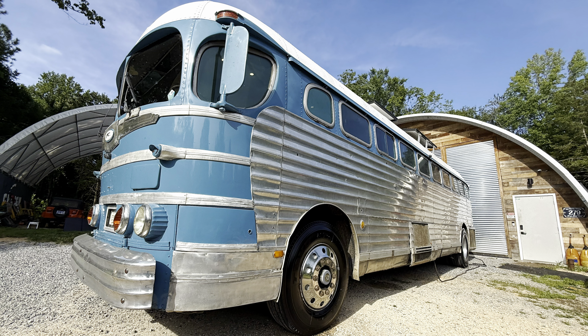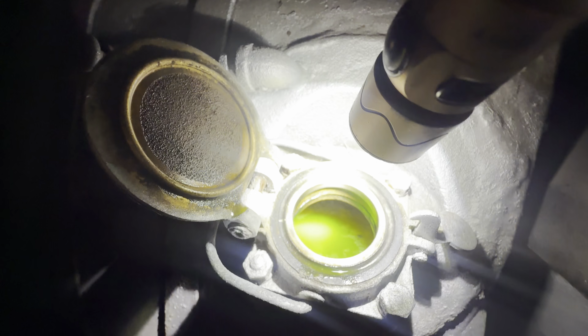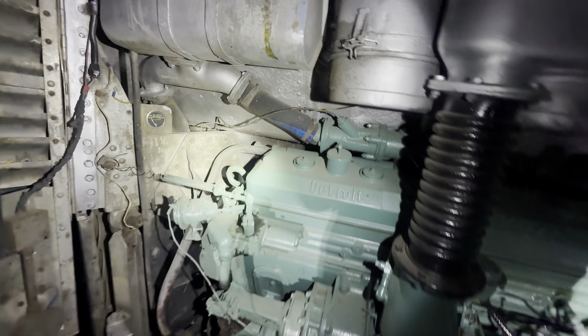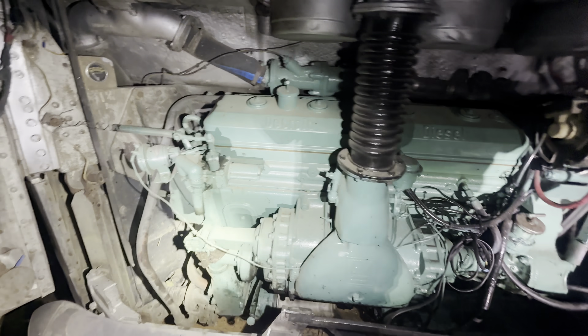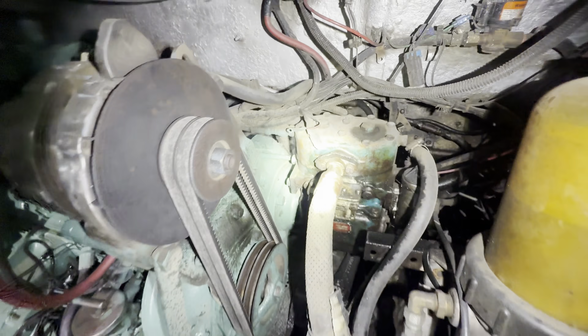I've been working on my bus, that 1947 retired Greyhound that we have. The last trip that we took it on, we came back and right when we pulled in, it had a coolant leak. The coolant was relatively full — maybe a half inch down on the tank — but there was steam coming off the back of the engine. I thought for sure the hose was wet on the backside, so I thought it was that hose that was leaking.